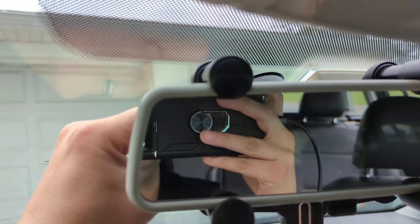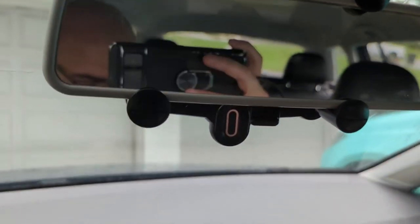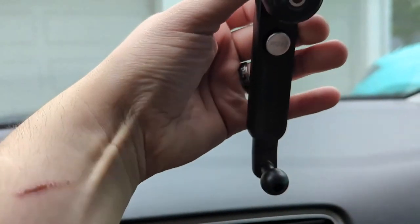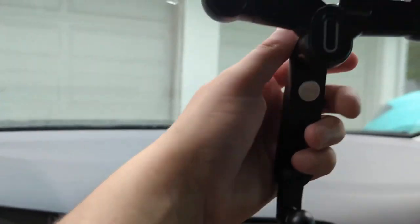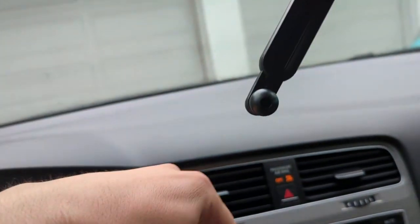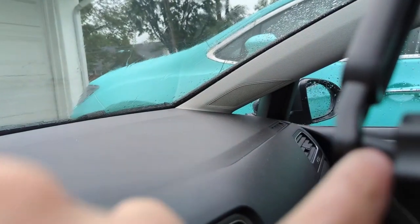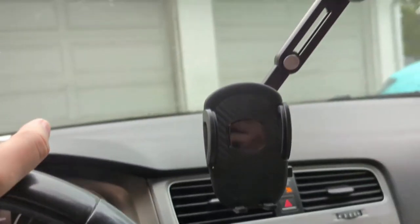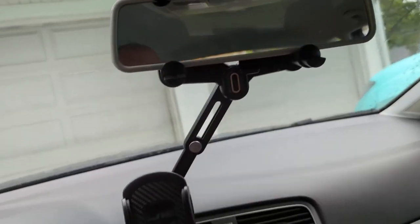We've got this mounted to our mirror. Now let's hook the arm up. There's a little screw on the back that you go into, and this allows you to swivel and adjust. It also supports this little ball down here where the phone mount is actually going to get mounted. The phone holder part just snaps right onto the ball, and there's a button where you can adjust the length of the arm.